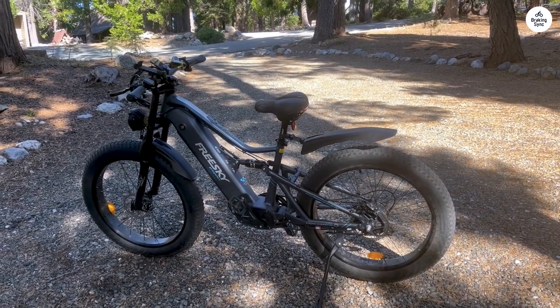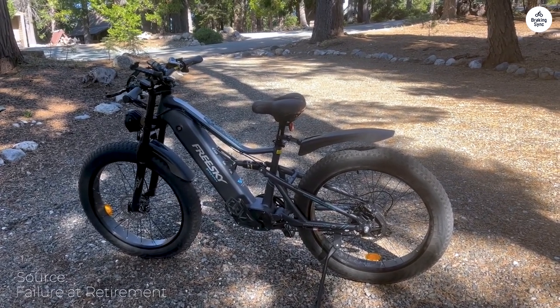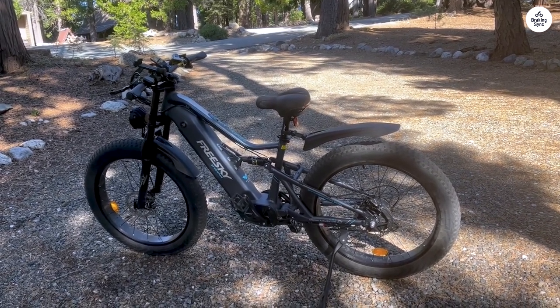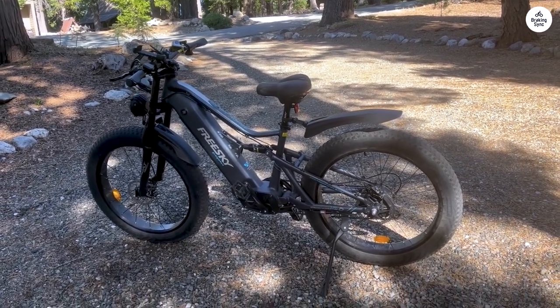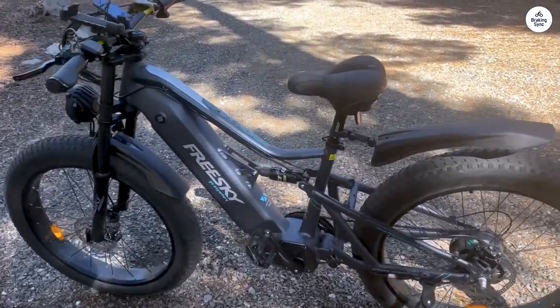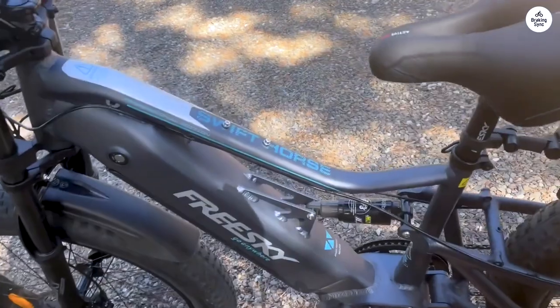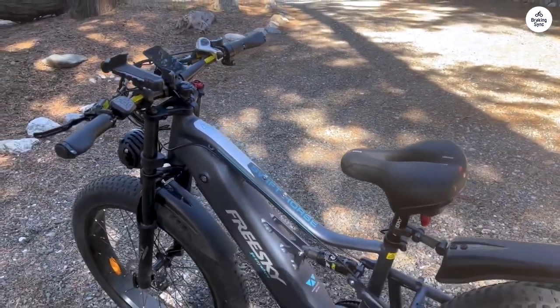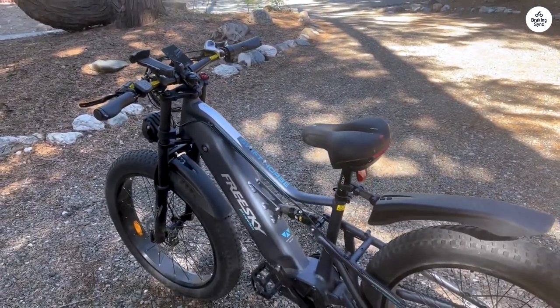I was thrilled to unbox my FRESKY and find it carefully packaged, with a surprisingly quick 45-minute assembly time. The bike's quality exceeded my expectations, with premium features and graphics that looked even better than the online photos. I appreciated the attention to detail, like fully inflated tires and a charged battery, making it easy to hit the road.